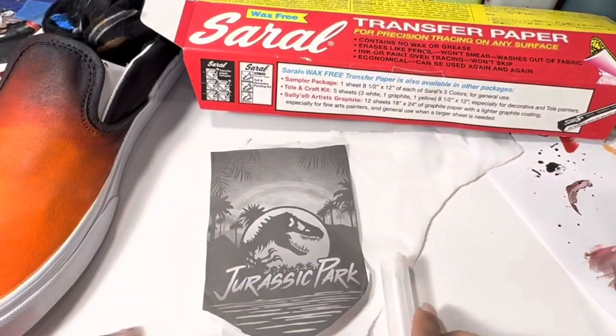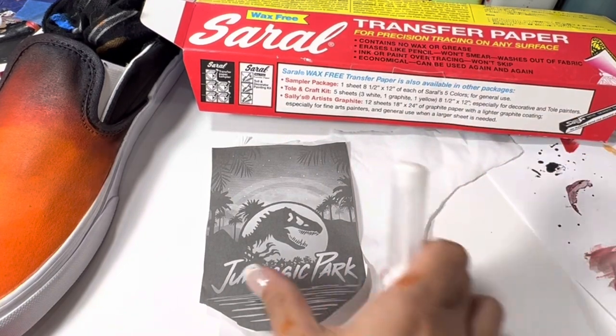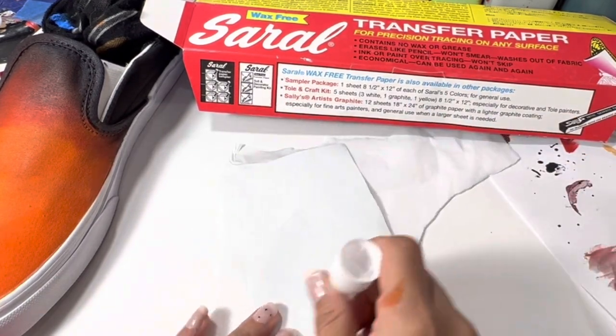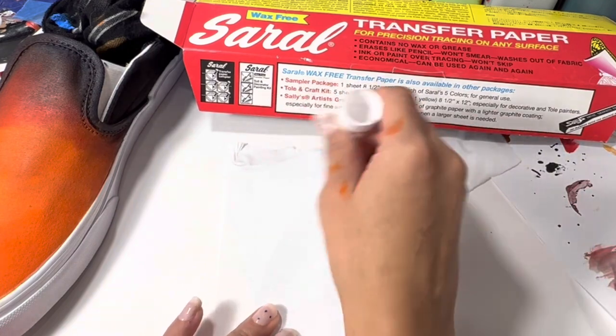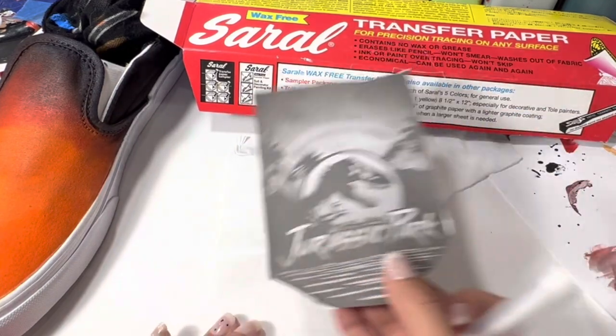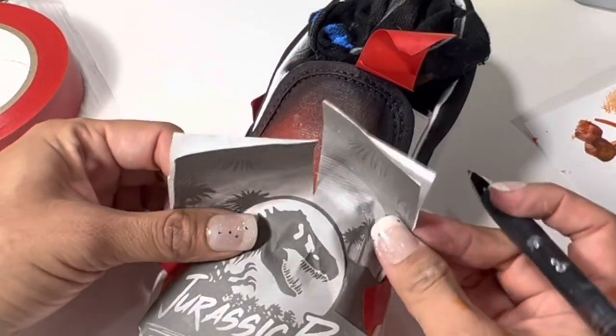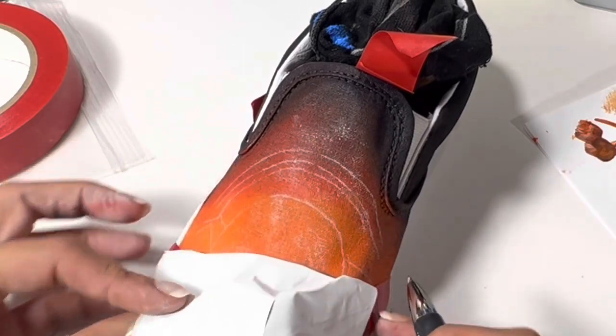I'm using Sorelle transfer paper to transfer all of my line work. There are Amazon affiliate links down below so you can purchase the transfer paper as well as other items I use in different videos. Now I have some very easy-to-follow chalk lines — let's go.